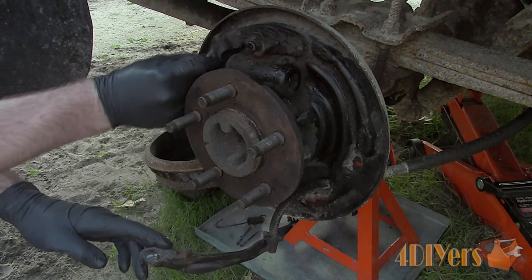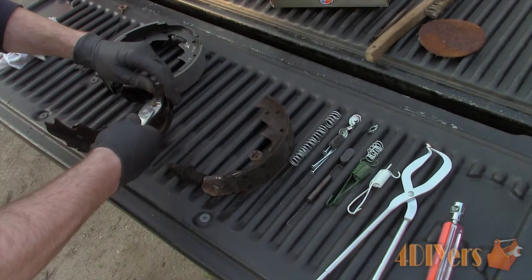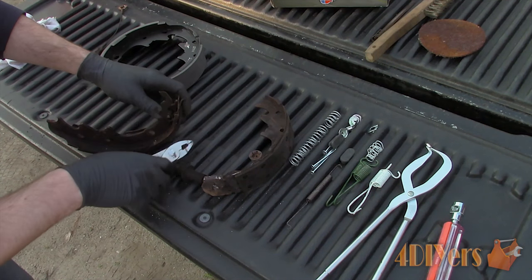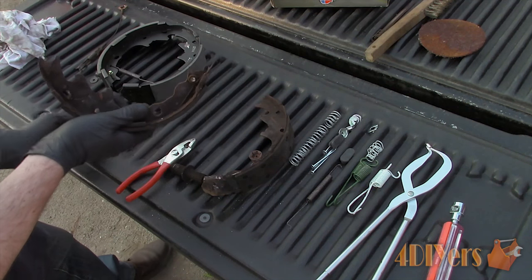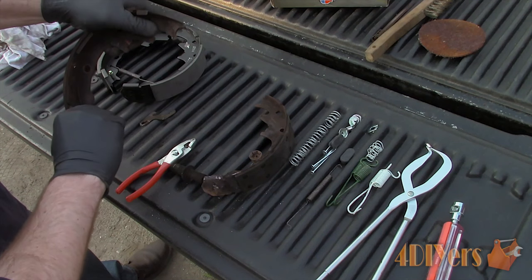For this vehicle, a new spring kit was purchased. You can reuse the old hardware if it is still in good condition — it's your choice. As for the automatic adjuster, the original hardware is being reused as it is still in good working condition.